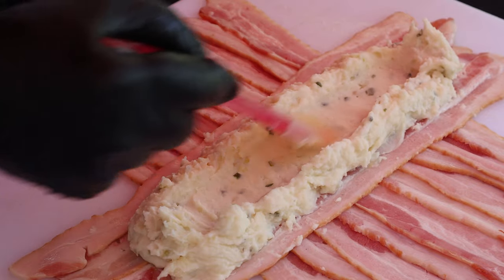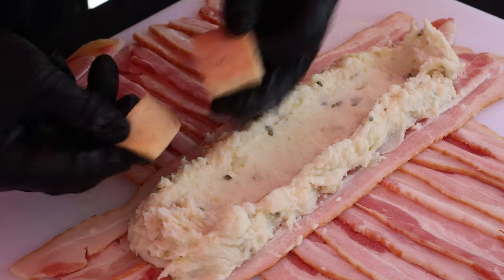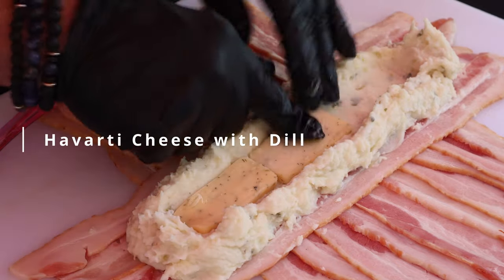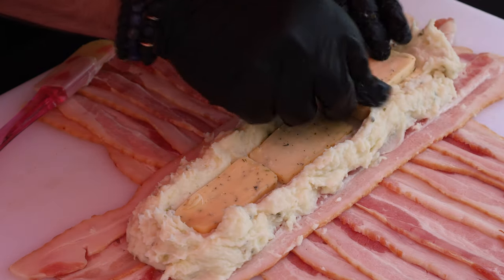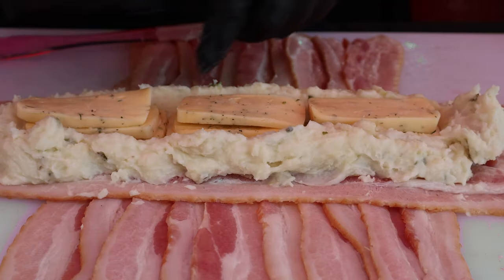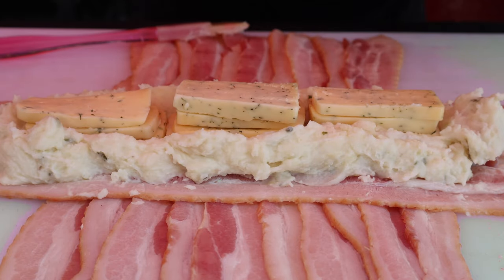I think that looks pretty good. And now I've got some slices of Havarti — I had a block, cut off the slices, as you can see. Use your favorite cheese here.